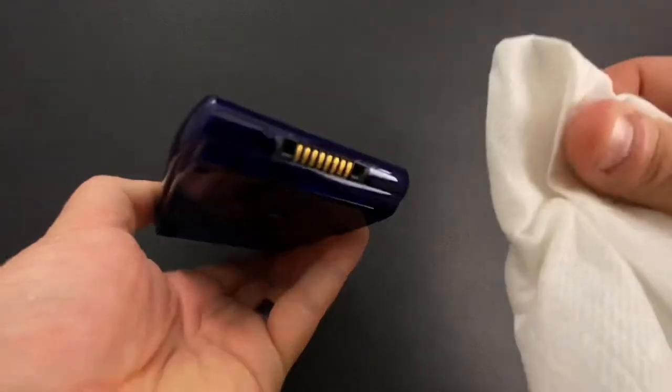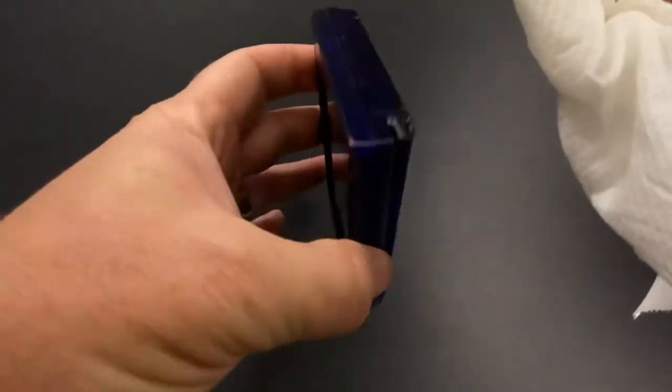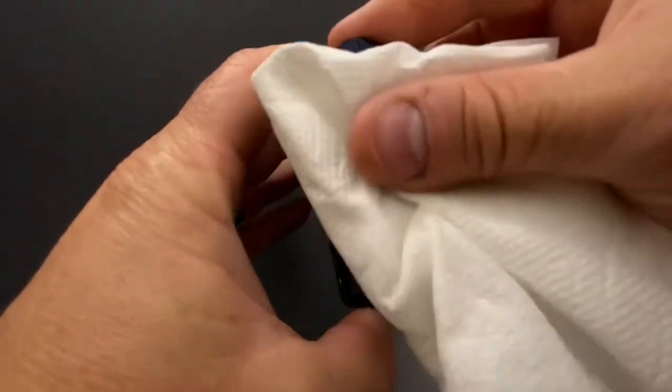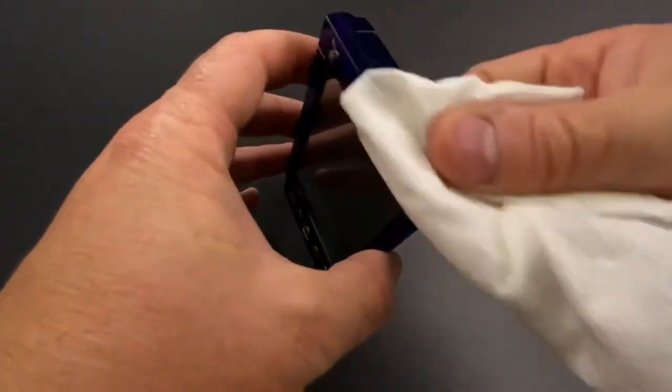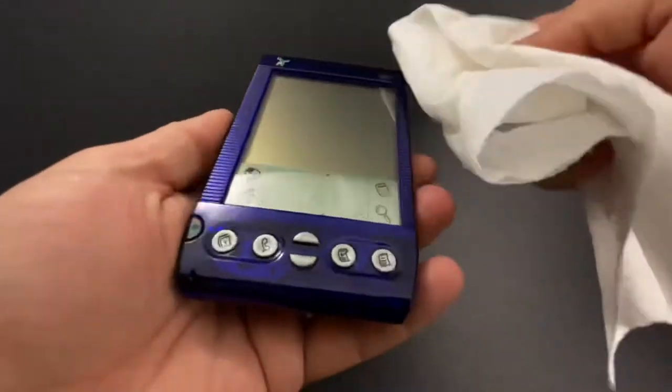I'm just trying to get all the big stuff out. You can kind of tell — one of the unique design elements of the Handspring is that it has all those ridges everywhere. Oops, got a little paper towel caught on the stylus. So I'm not going in and deep cleaning each of those little ridges.